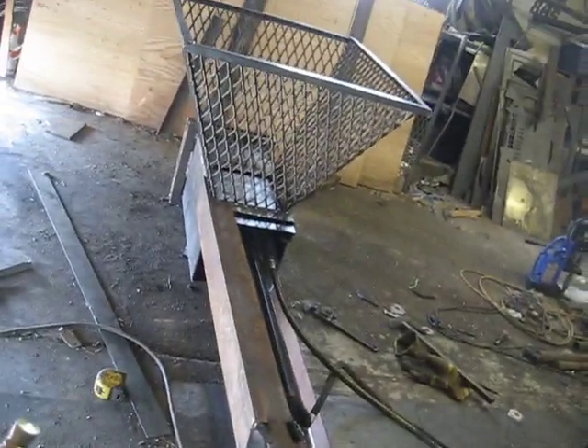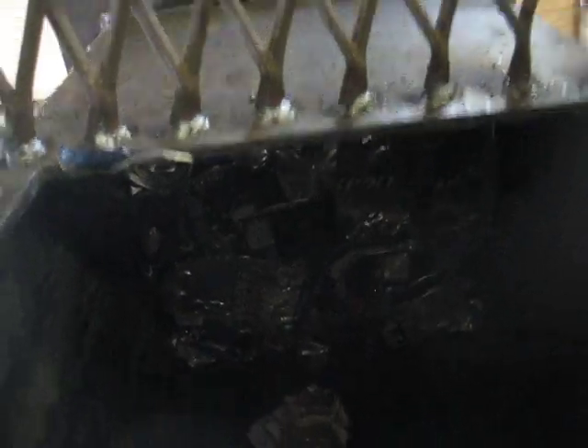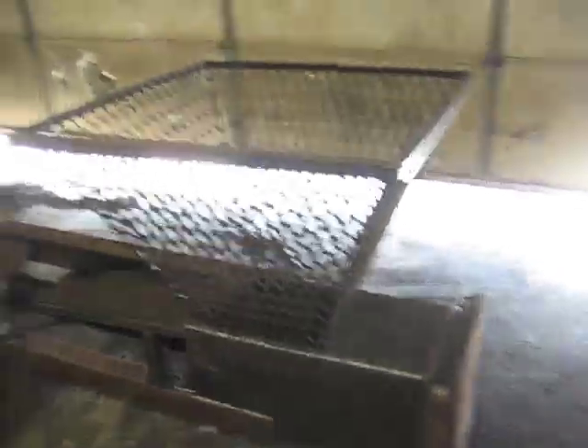I'll show you the cans inside. The nice thing about this can crusher — if you look at other videos on YouTube, most of them have to be loaded one at a time, then a lever pulled, loaded one at a time, lever pulled. I just crushed 250 cans in about four minutes. I don't even know if that's possible loading them one at a time.